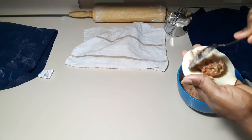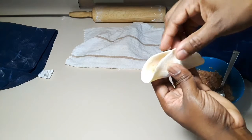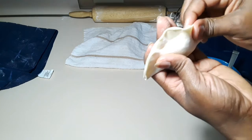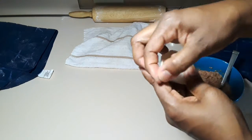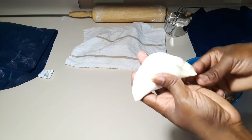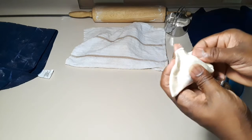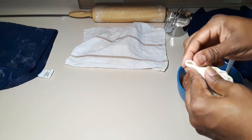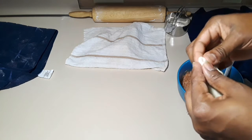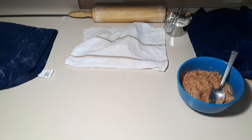I'll show you one more time. Fold it in half like this, now pinch the sides letting all the air out. Like I said you can decide to fry it or steam it just like it is, or you can also be fancy and do it like I'm doing. That's it — then tuck it under there. It's not perfect but the taste is amazing.